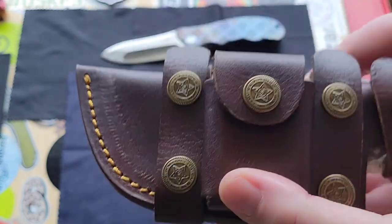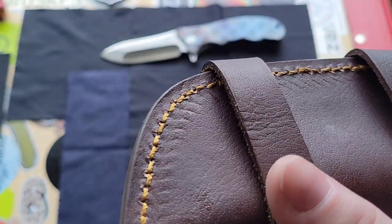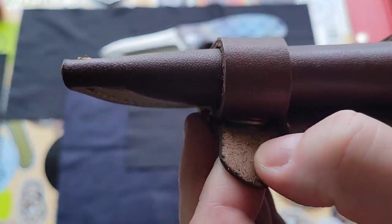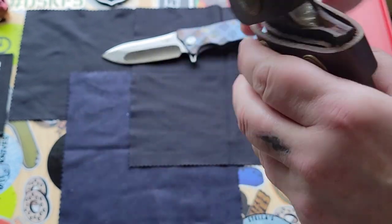There's a little thing here where you can put a little honing stone in there if you want. Even the buttons are cool. And you can smell the leather — oh yeah, that's very nice, very nice leather. Holy crap, that's nice.